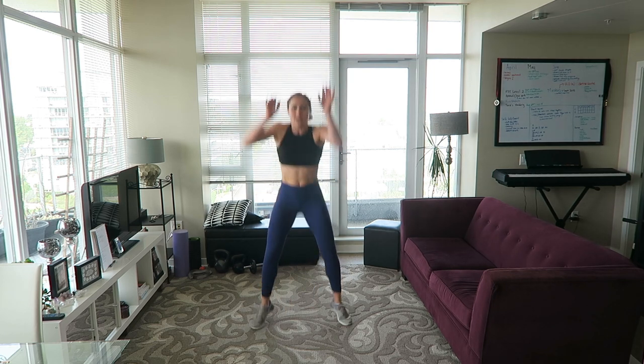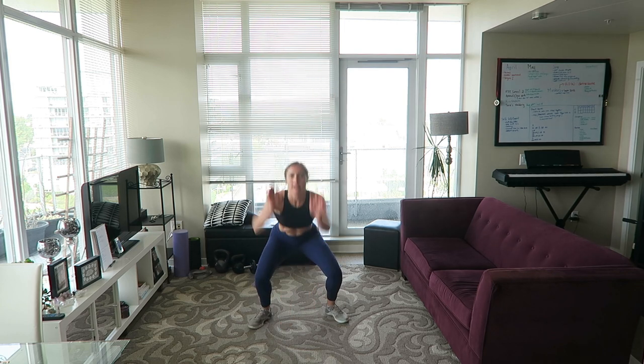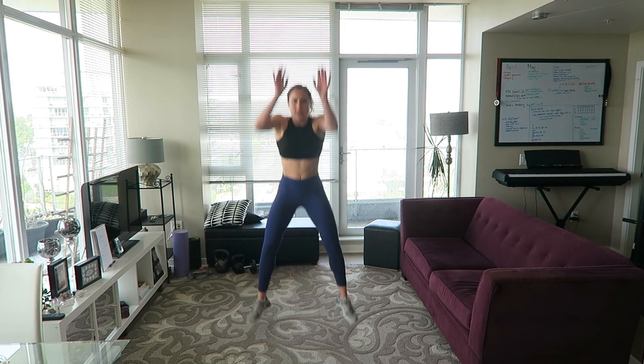Screw it, let's do 15! One, two, three, four, five. Good — into the squat jumps.